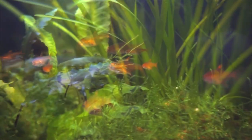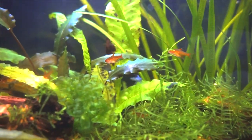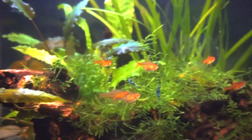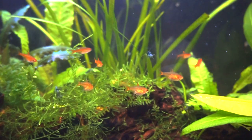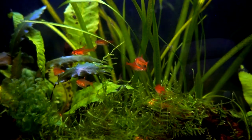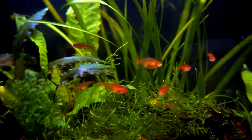I have my tank set up with more plants in the back and an open swimming area in the front. Generally during the day the fish will just stay amongst the plants. However, most mornings and evenings they come out and school together front and center. They tend to be pretty camera shy though.